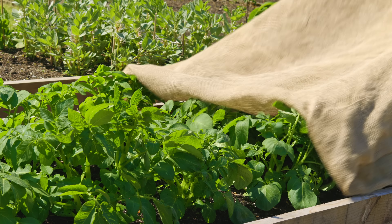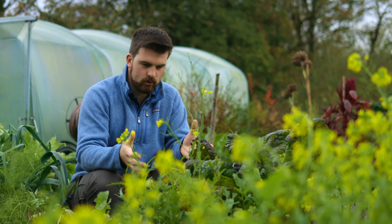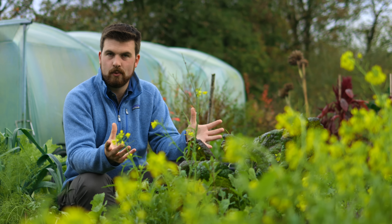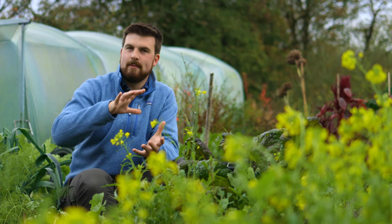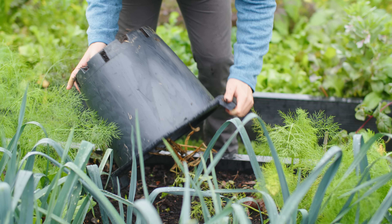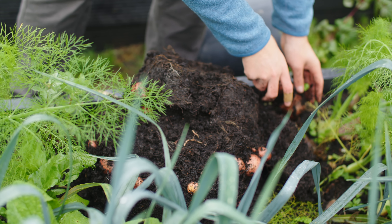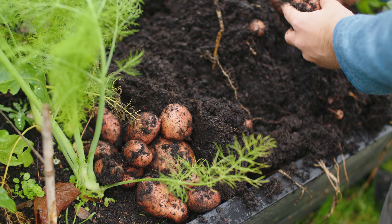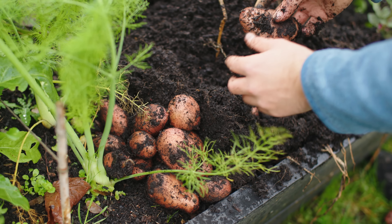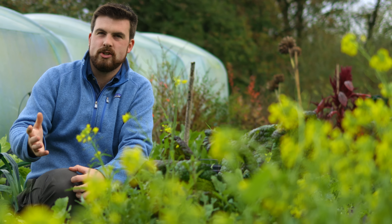For main crop potatoes, rather than growing them in a bed, harvesting them all at once, and then storing them — where one bad potato in storage can spoil the lot — what I actually do is grow them in containers. Every week over winter I can just empty a potato container and harvest what I want, because they're perfectly happy stored in the containers in the soil. So I'm just investing my time harvesting potatoes as and when I need them, which makes for a much more efficient process.